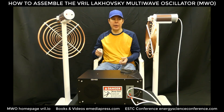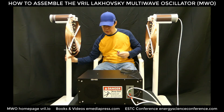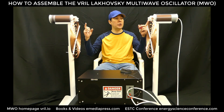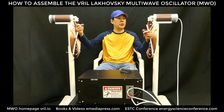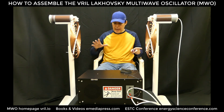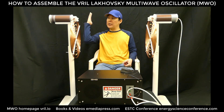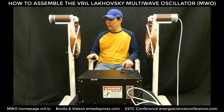One more thing: the spacing of the rings is important because every bit of this system is tuned intentionally. As a starting point, from the center of one ring to the center of the other ring, you want to measure 33 inches — at that distance it's optimally tuned. When somebody is sitting in the chair, whether big or small, that's usually enough space for most people. Optionally, you can create your own stands with a plexiglass shield in case you don't want to accidentally buzz your elbow — it's harmless, just a little buzz.